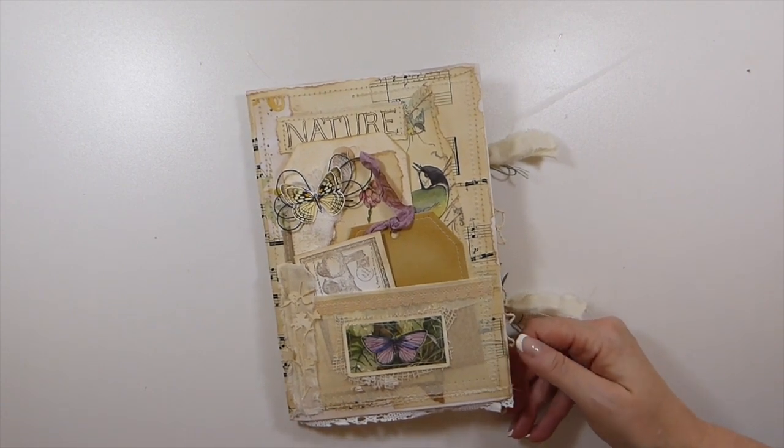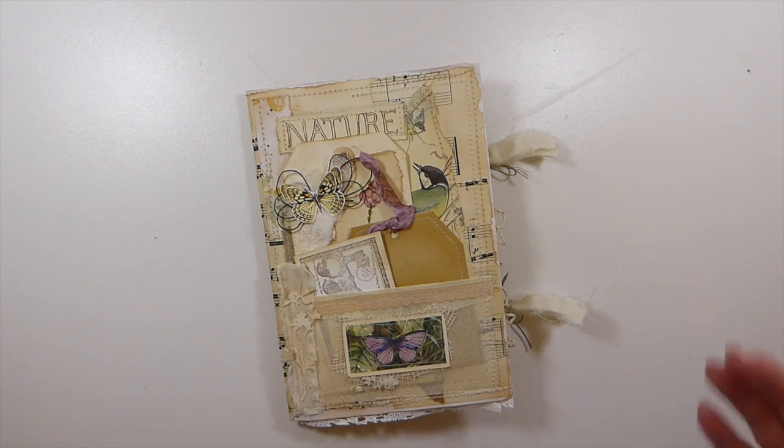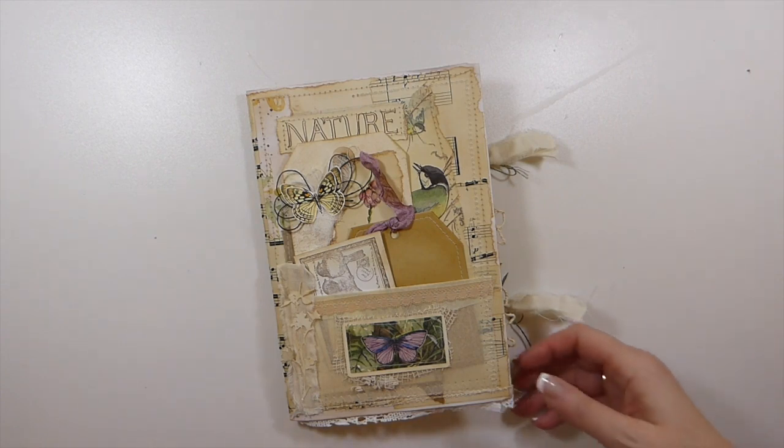I'm hoping she'll like it because I know she likes shabby chic. So I've tried to keep it very soft in the coloring, which is my style, and that's what she's asked us to do — create something in our style. So I'm hoping she's going to like this one.